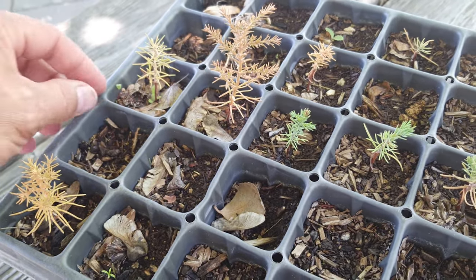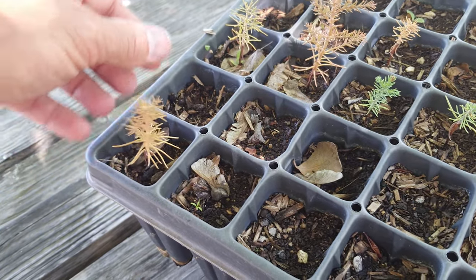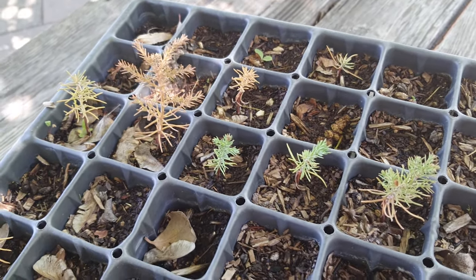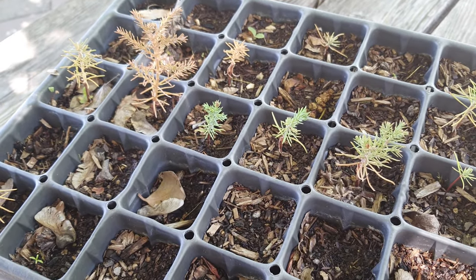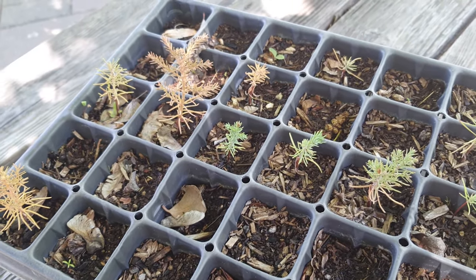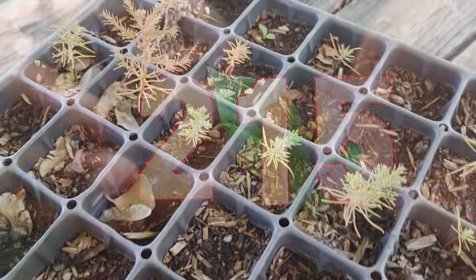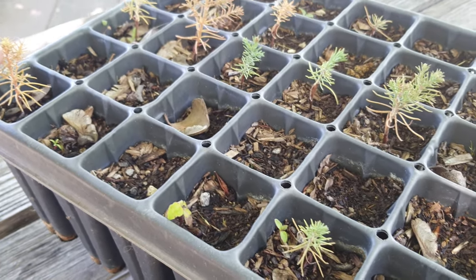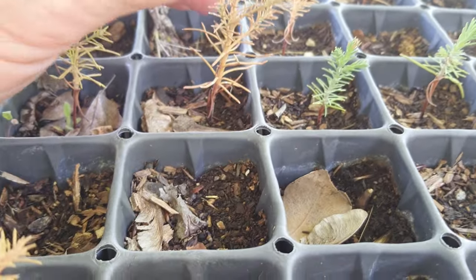I've never done this before — I have no experience planting 1,000 giant sequoia trees. It was my first-year experiment. We planted 1,000 seeds in trays like this, and only 215 came back to life. So 215 seeds were alive — we lost some trees, but overall we have around 200 of them.